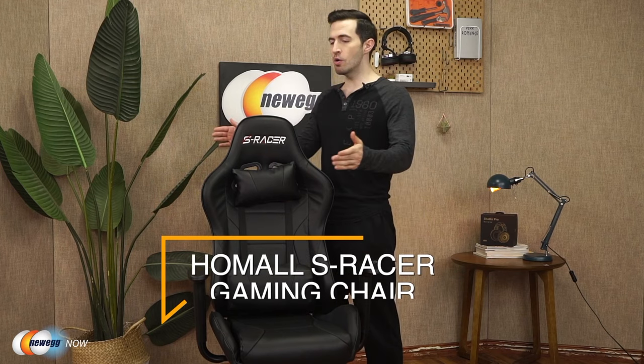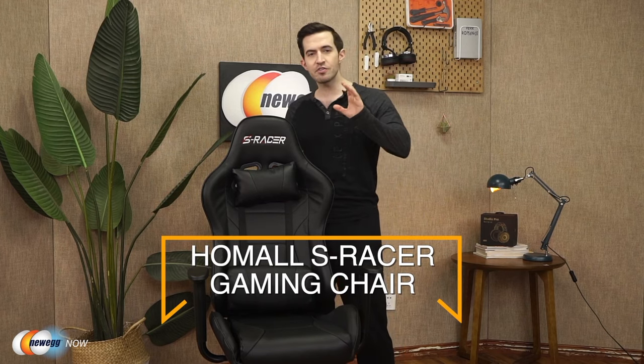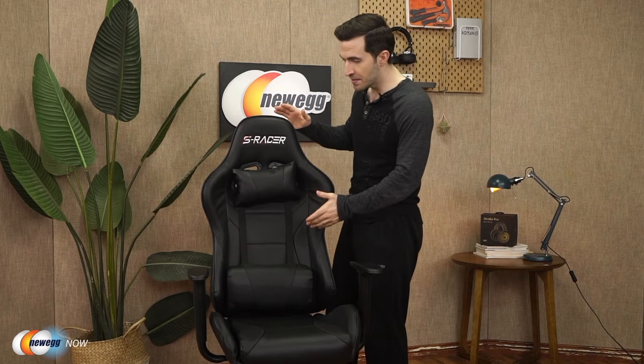Kenan here with Newegg Now, always bringing you the best products for the best prices. In this segment we're checking out the Homal S Racer gaming chair. But don't think of it as just a gaming chair — it's great for a study room or office room, and it's not going to break the bank. It's not one of those insane thousand-dollar chairs, yet it still delivers a great experience.